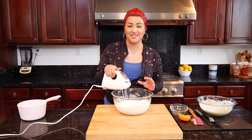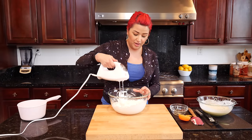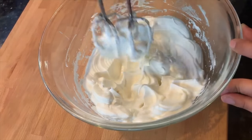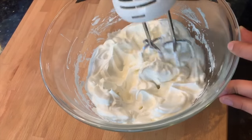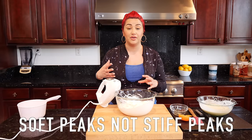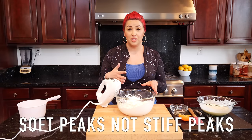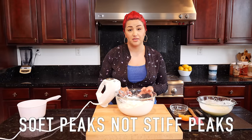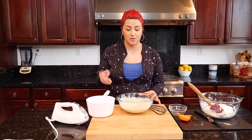It took me about five minutes to get to this point. You're going to see those nice peaks — there's a big difference between getting to the peaks versus getting to the part where it's almost too fluffy and you can't work with it. You want to make sure you get to the peaks and don't over-mix. Now let's go ahead and start on our next step.